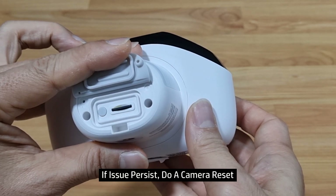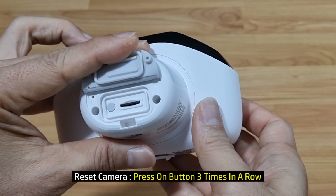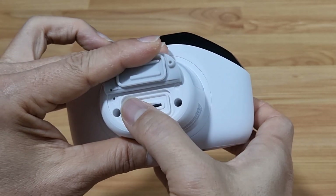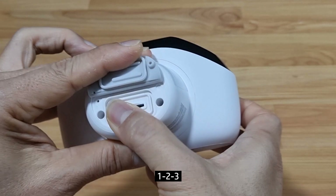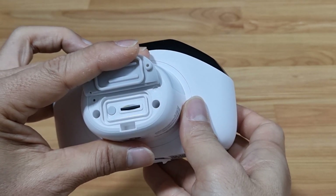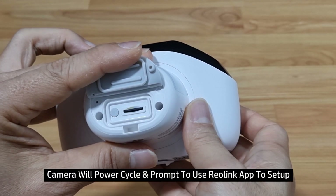Back to factory defaults. To do a reset, press on the button three times in a row. The camera will power cycle.